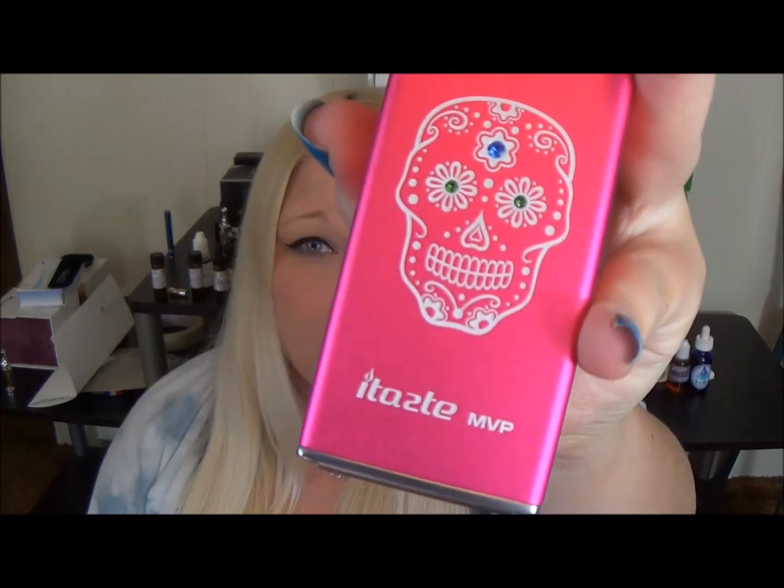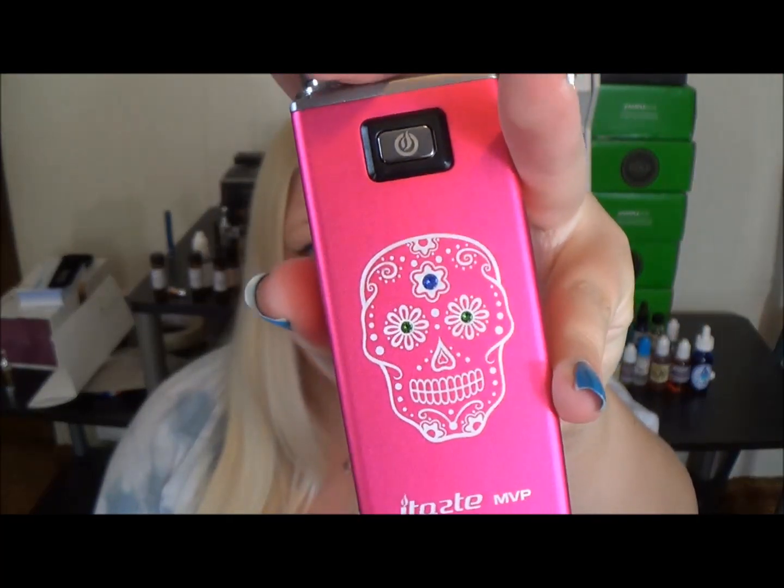Hey guys, Tia here and today I'm going to talk a little bit about my new MVP Shine. This is the MVP version 2 Shine Edition with the Sugar Skull. I've done multiple videos for the MVP and the MVP version 2 just because I'm such a huge fan, but just in case you missed it I'll go over the basics. It's a three button push start.